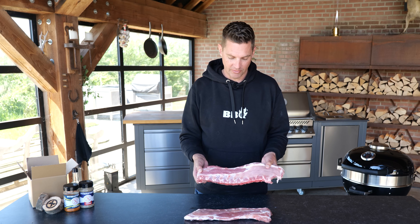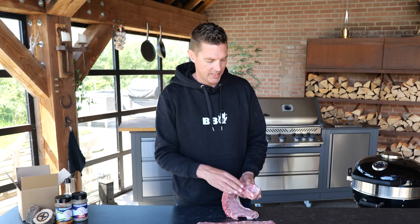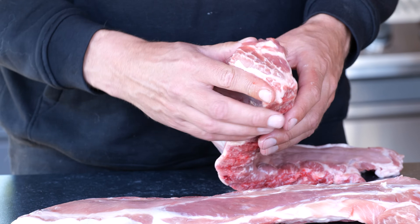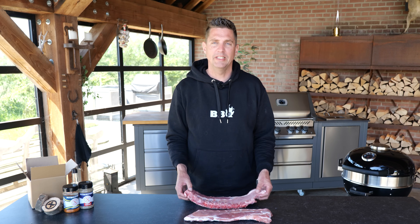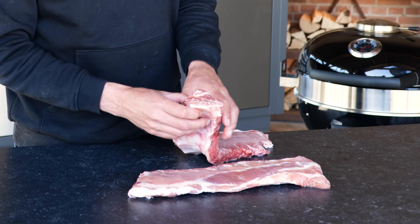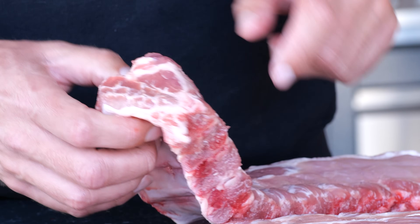I love to use baby back ribs and the reason why I love them is because we got those little bones and we got loads and loads of meat sitting on top of them and that makes them so tasty. It's just a big bite of juiciness and the reason for the juiciness is because of all the fat that runs inside the meat.